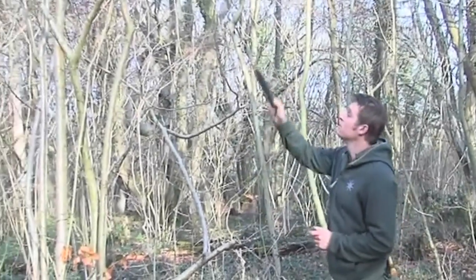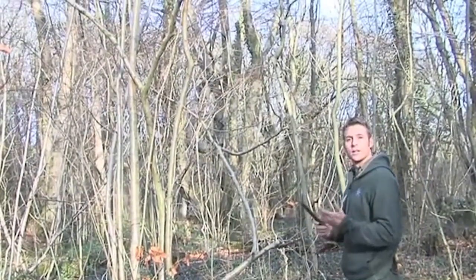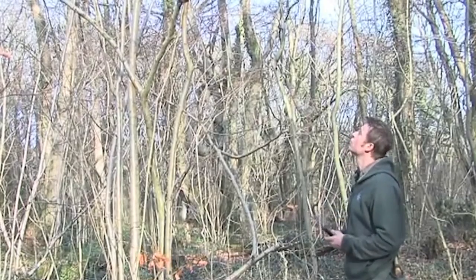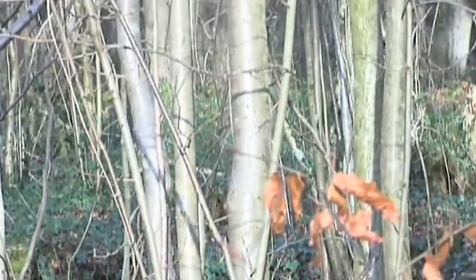What we're looking for is a nice straight piece of hazel. Hazel is a really good renewable wood, and if we cut it correctly it'll regrow and we'll get lots of new shoots to replace the ones we've cut down. It's called coppicing. So we're looking for a long straight piece of hazel.